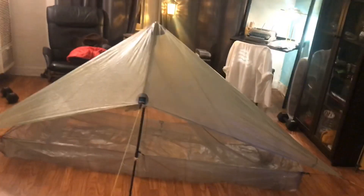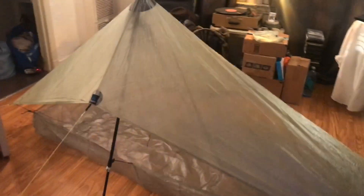Anyway guys, that's it — just a little first look there. I'm pretty pumped about it. It's Christmas time, so I'm gonna share this with y'all. All right, see ya.